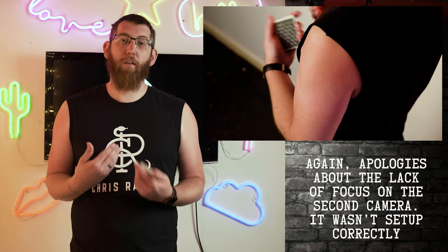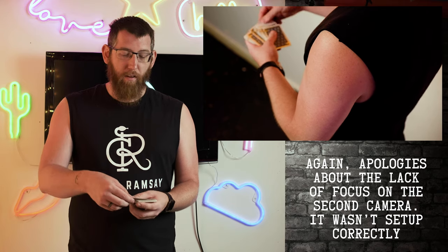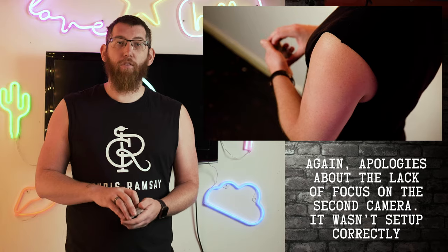Following on from the previous video with the pinky break and the thumb break, that's all you need for this. For a quick example of the trick, we'll do the two-handed spread which we've already learned. The spectator picks a card — in this example, the four of spades — and that card goes on the top.